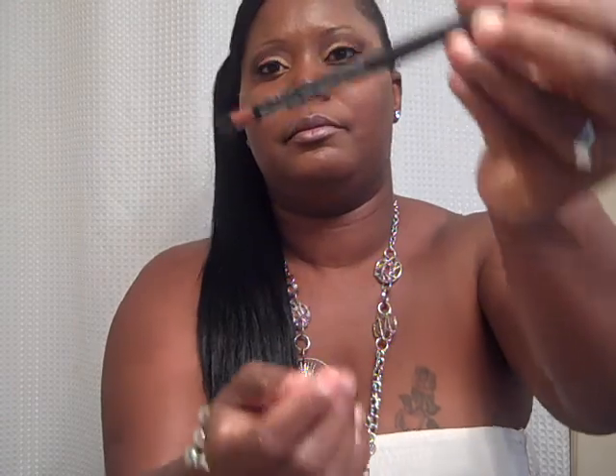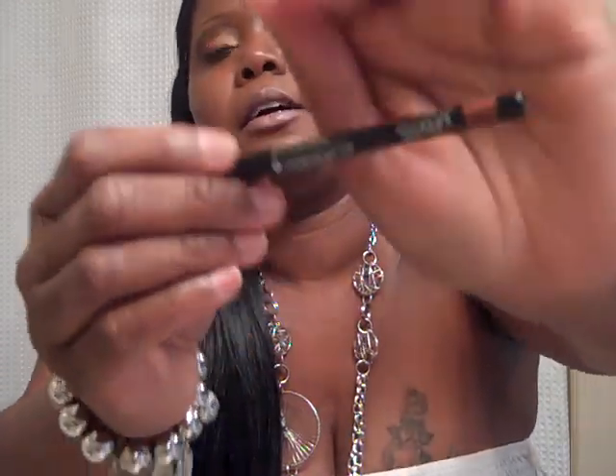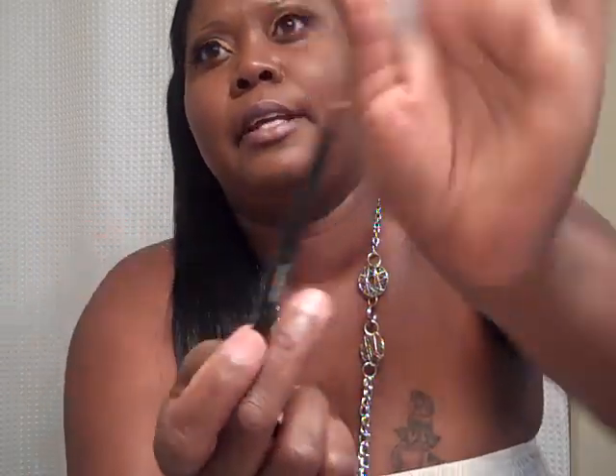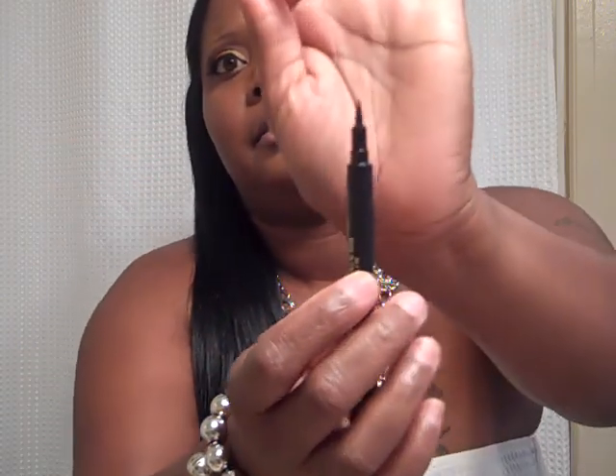I came back with some mineral powder over my face — I hope that's what this is for, because that's what I sure used. And I have this eye pencil from Avon. It's a copper color — actually, that's the name of it, Copper Color. And I have that underneath. I also have a black eyeliner underneath my eye as well, and I went ahead and did my liquid liner for the top of my eyelashes.